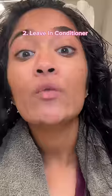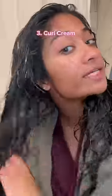Leave-in conditioner on sopping wet hair — water droplets should be coming from your hair. Then curl cream, distribute evenly. Curl gel or mousse if your hair is really thin. Seems like a lot of product, but it's not, trust me.